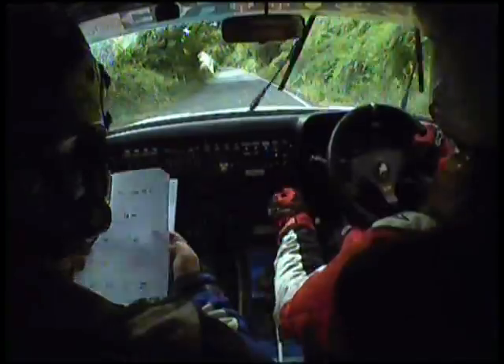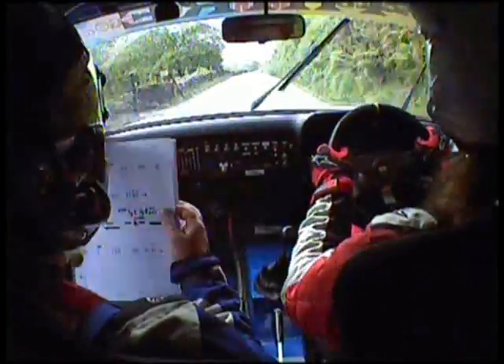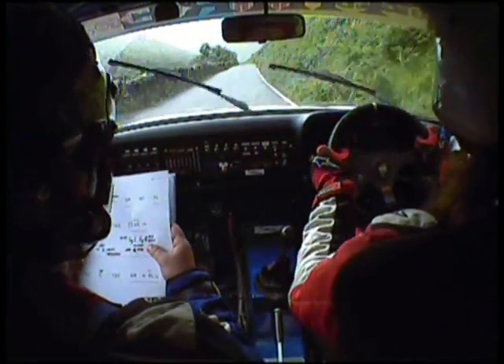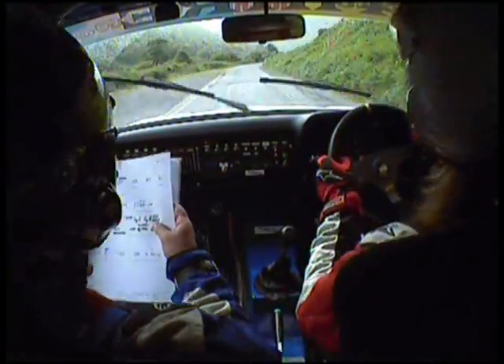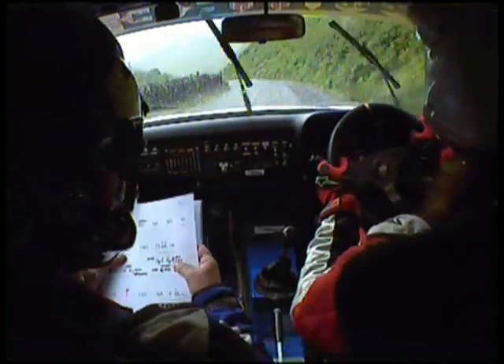6 left past house, 400, crest, into 6 left, 60, 5 right, 60, 5 right, 60, 5 left, 40, 6 right, 150.